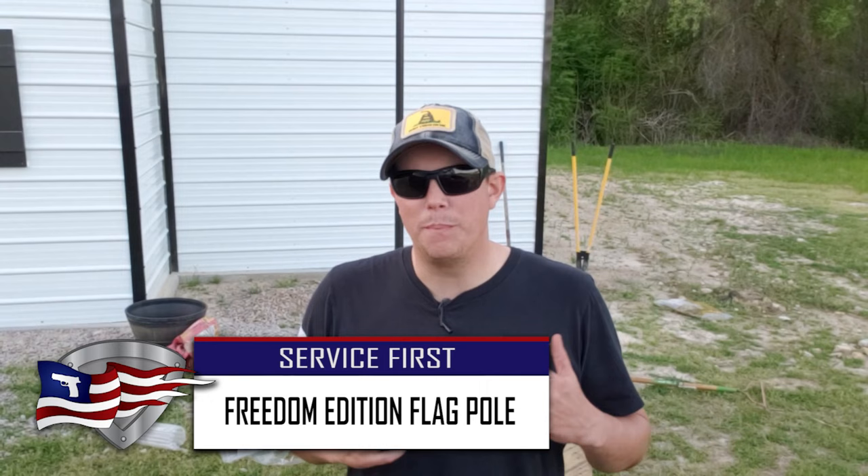How's it going guys? Welcome back to the Pilot Patriot channel. I just got done installing a flagpole here at my house and I have here what I think is going to be the best quality, strongest residential flagpole that you can get on the market today. If that sounds like something you're interested in, make sure you hit that subscribe button down below.